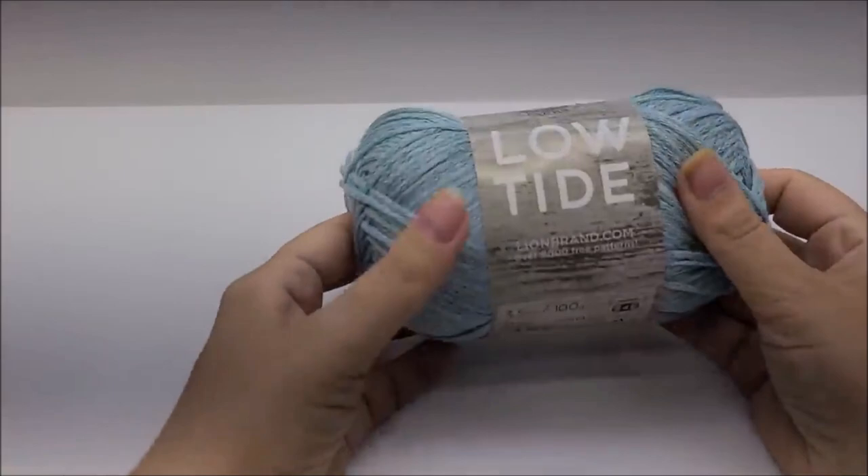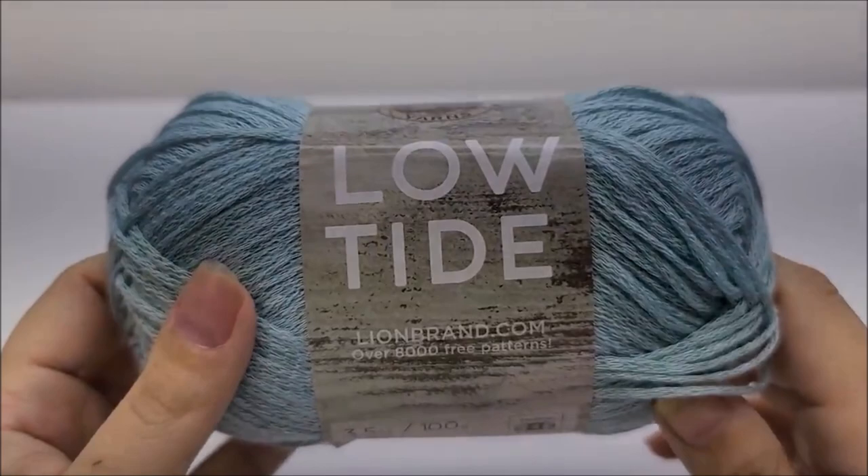I made size large for me. I have size large, extra large, and 2X available — look in the description box for the chain count to start with for each size. If you're following along with me in the video, I'm making the size large. It would be easy to make smaller sizes by leaving a row off here and there.